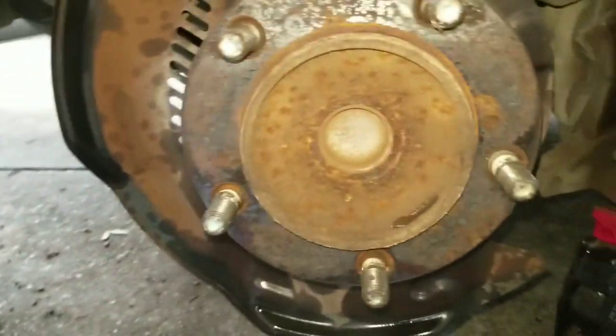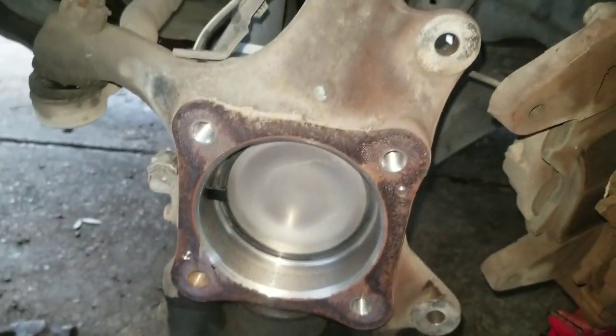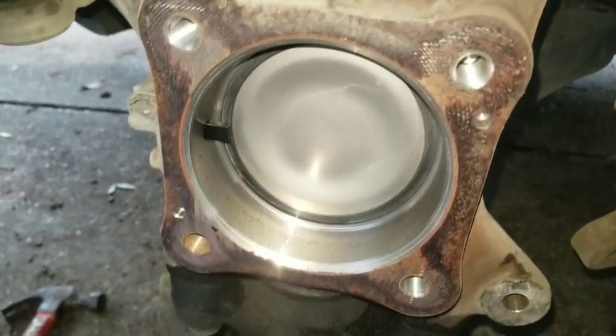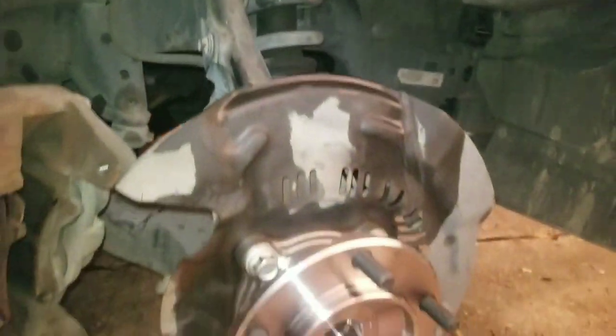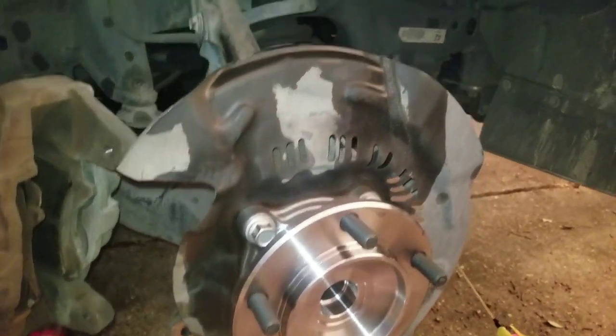I forgot to mention — this is a rear-wheel drive, not a four-wheel drive, so it's a lot easier. You just unbolt those, it pops straight out, and you put the new one right back in. And don't do what I did — I forgot to put the brake shield back plate back on the other side and had to redo it, so make sure you put that back first.